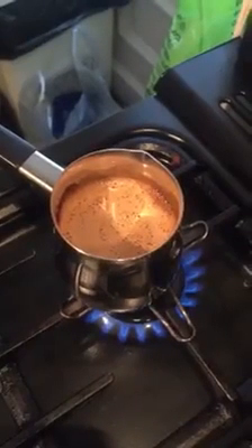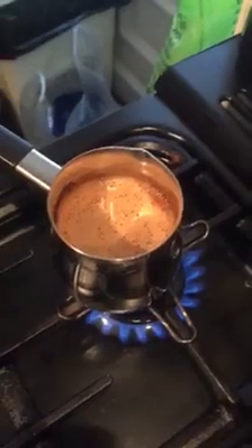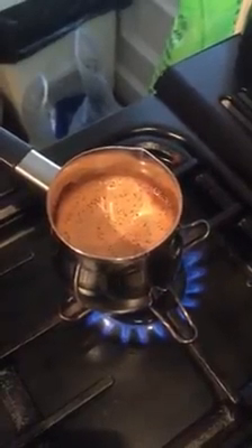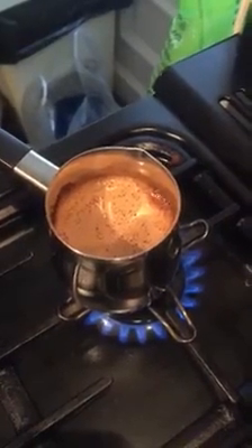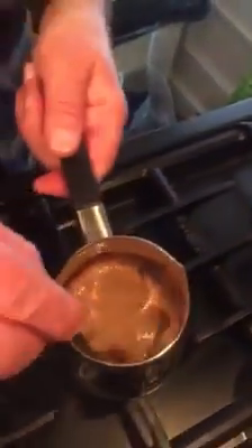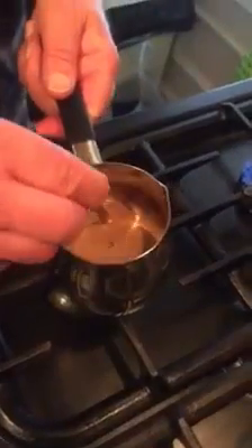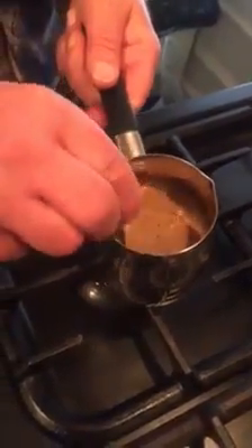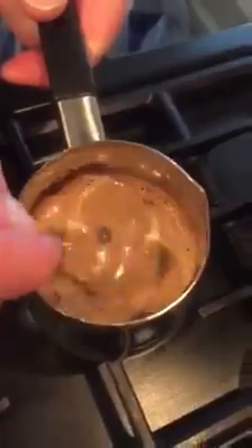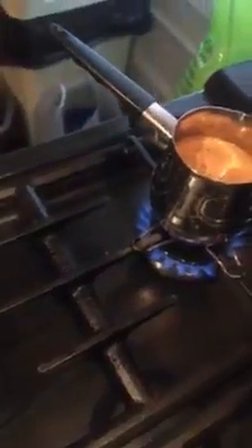A couple of years ago I went to Crete, and we had this in one of the restaurants, and the owner showed me how to do it, and I've been doing it ever since. We're beginning to boil there, so I'm going to take it off the fire. I'm giving it a bit of a stir. You see that crème is still on the top there. Making sure I've got it all blended in, and slowly put it back on the fire for the last few minutes.